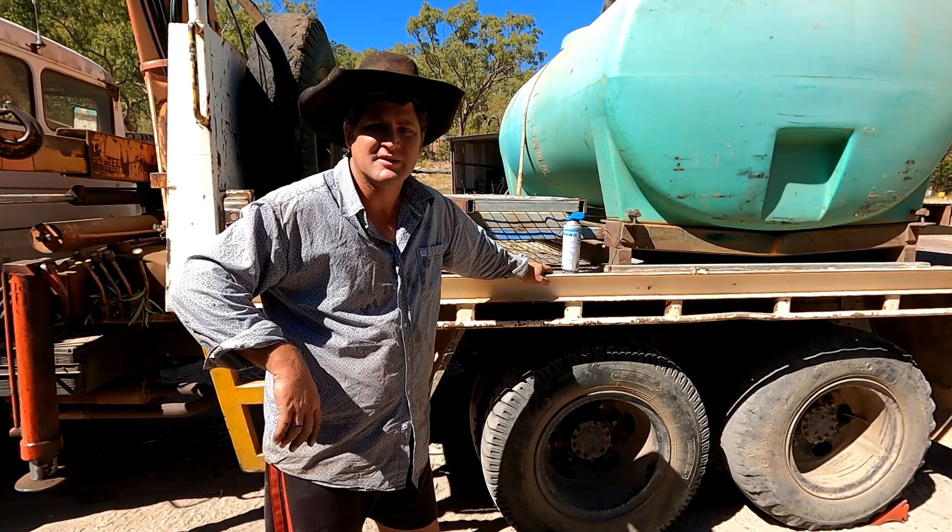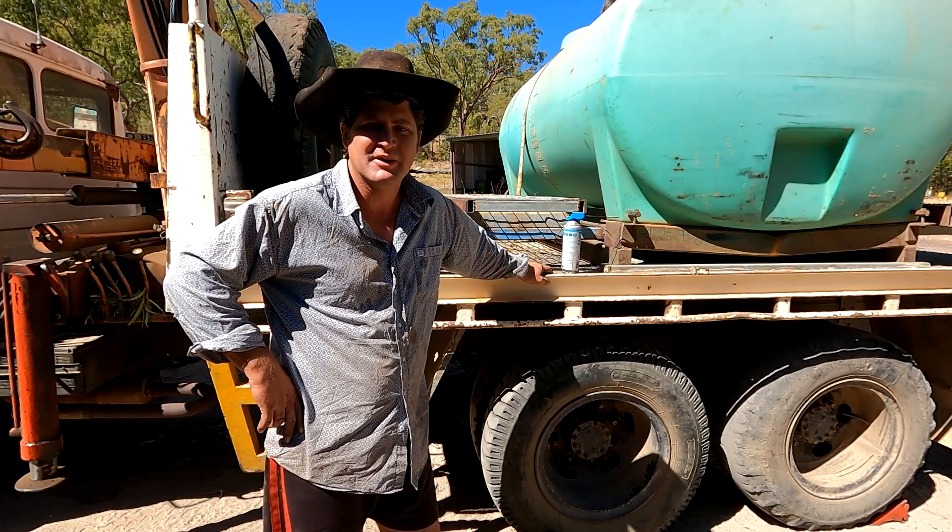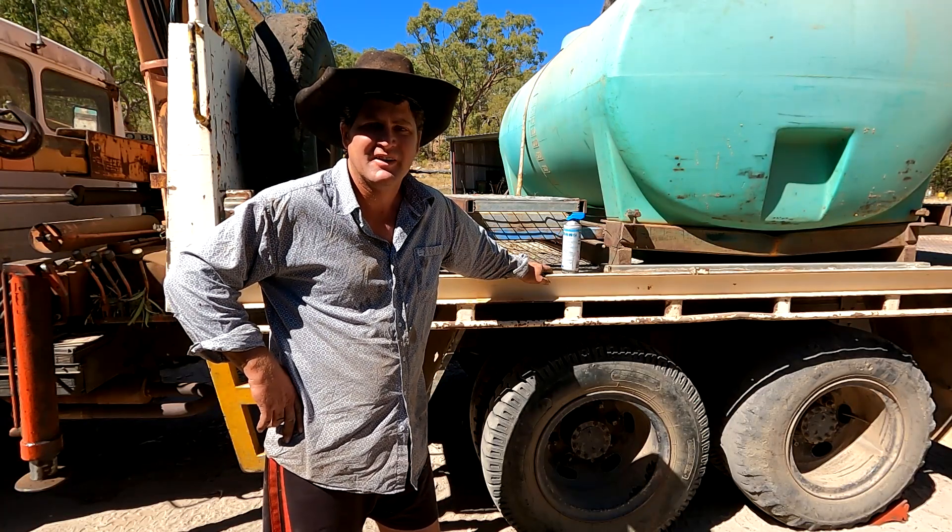There are just a few quick repairs I've done on the truck this morning that I thought I'd show. That's about all I've got on this one for now — I'll catch you in the next video.